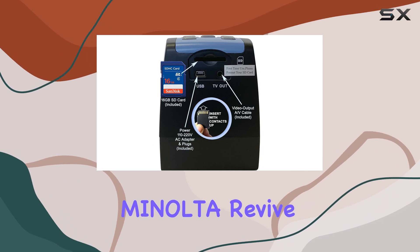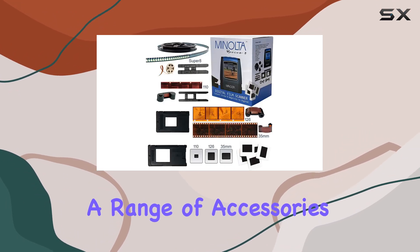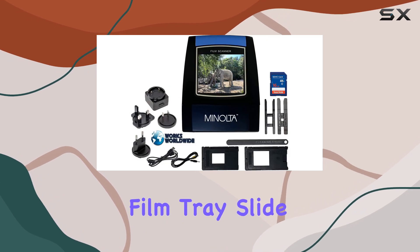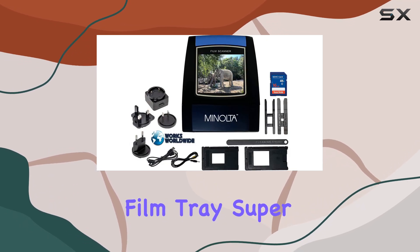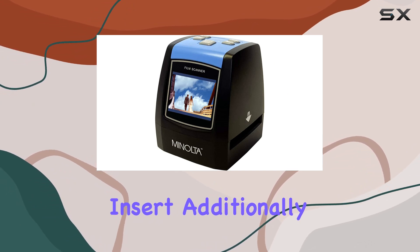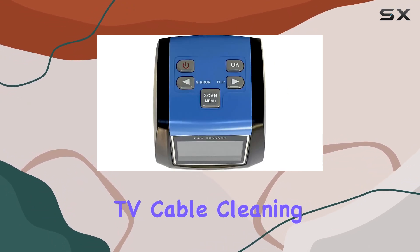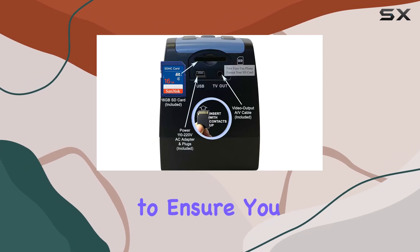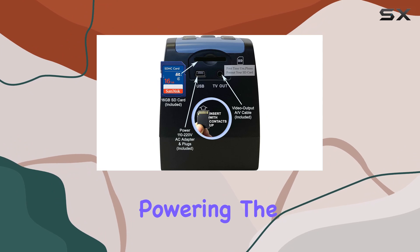The Minolta Revive 3 also includes a range of accessories to accommodate different film types: a negative film tray, slide film tray, Super 8 film insert, and a 110 film insert. Additionally, a USB cable, TV cable, cleaning brush, and a comprehensive user manual are included to ensure you have everything you need to get started.